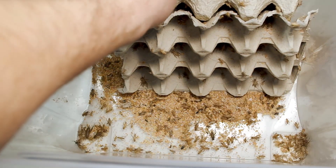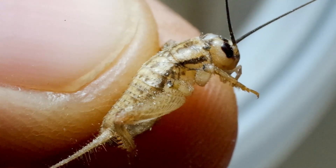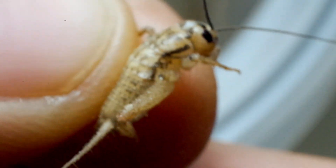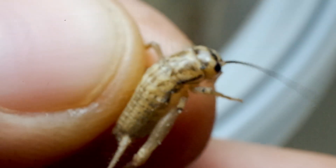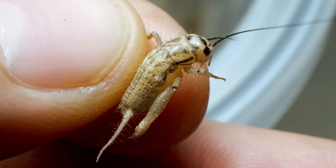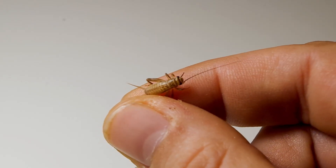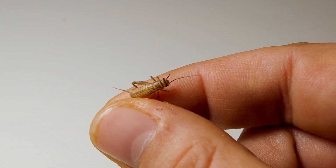We can never pay enough attention to the insects we buy. Their quality is fundamental for the wellbeing of our colony — insects in poor conditions, with parasites or raised badly, can compromise, sometimes fatally, the health of our colony. Judging from what I see, I would say that the crickets are also in excellent shape and look good.